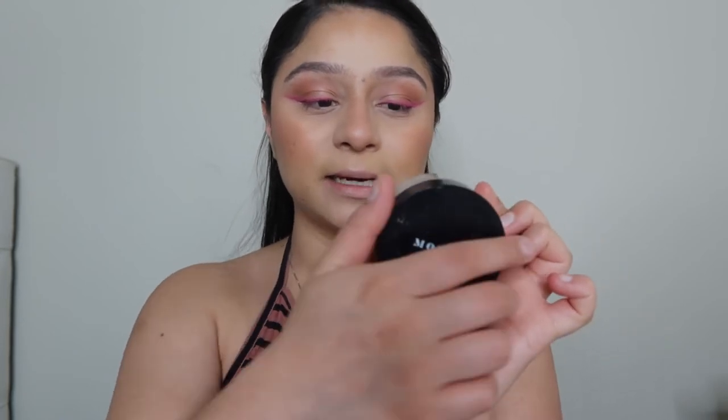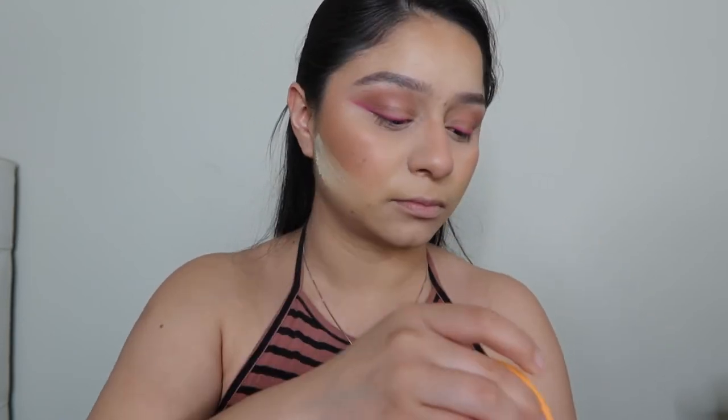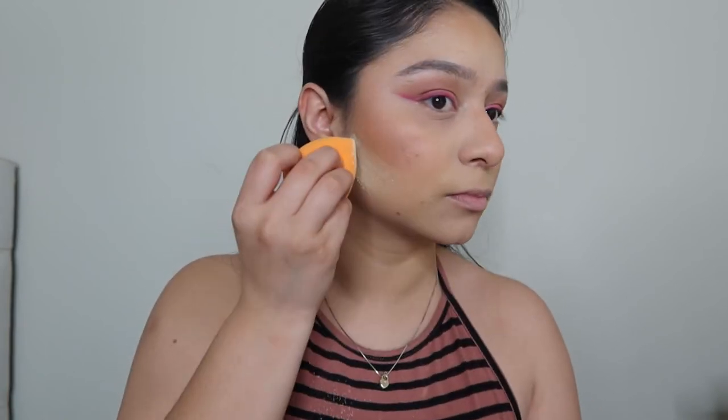Next we're going to go in with this powder — this one is from Morphe, the Bake and Set in Banana. Grabbing my beauty blender to use this to clean up the contour area and also on my nose.